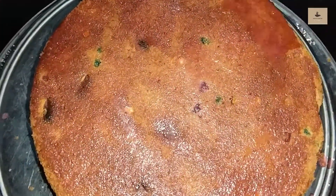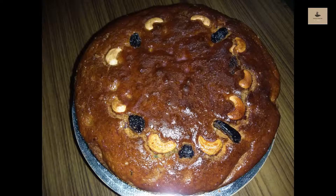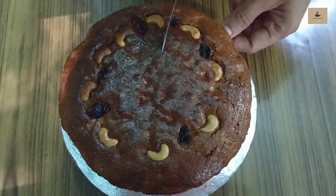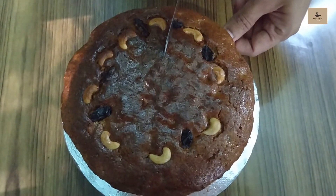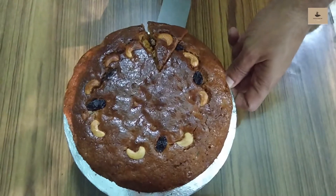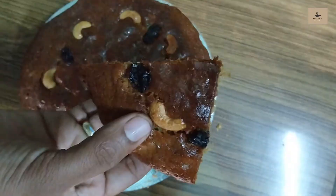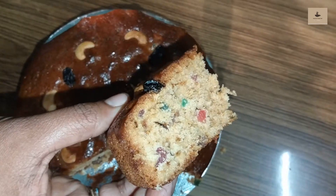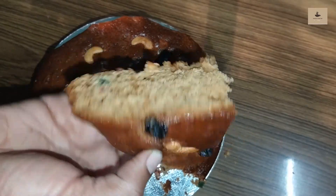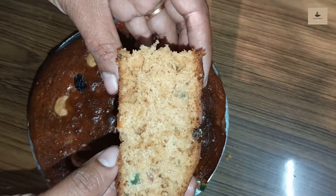I can cut the cake. Now we have to cut the cake. We should cut the cake. If you like this video, please like, share and subscribe to this channel. Advance Happy Christmas and Happy New Year!